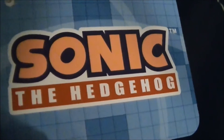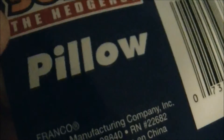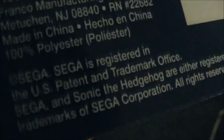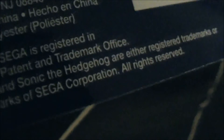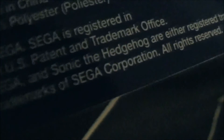Here's the profile view, and overall it's just a nice pillow pal. Here are the tags — this tag says Sonic the Hedgehog, and on the back it says Sonic Pillow, Sonic the Hedgehog Pillow, Franco, and made in China, 100% polyester. Sega is registered in the US, has patent and trademark office. Sega and Sonic the Hedgehog are either registered trademark or trademarks of Sega Corporation, and all rights reserved.